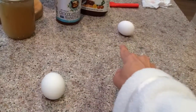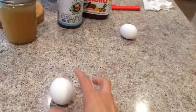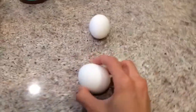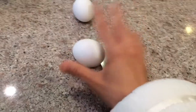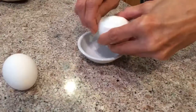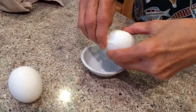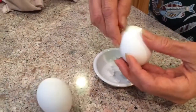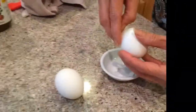So that means that one is the raw one and this is the cooked one. Let's break the cooked one — is it hard-boiled mom? I like hard-boiled eggs. There we go, that's the cooked egg and this one is the raw one. Good enough for me!